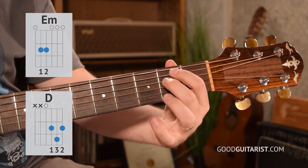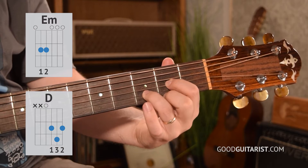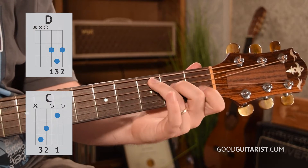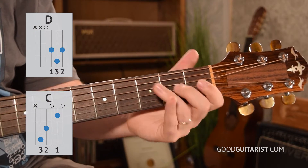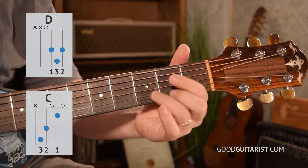Then for E minor to D, we just take those two fingers and spread them out, put them where they belong on the D chord and plug the hole. And then for D to C, that's one of those ones you just have to go through a whole bunch of times, doing it silently and being consistent in how you lay down your fingers, just laying them down the same way. That's what we cover in my free ebook.